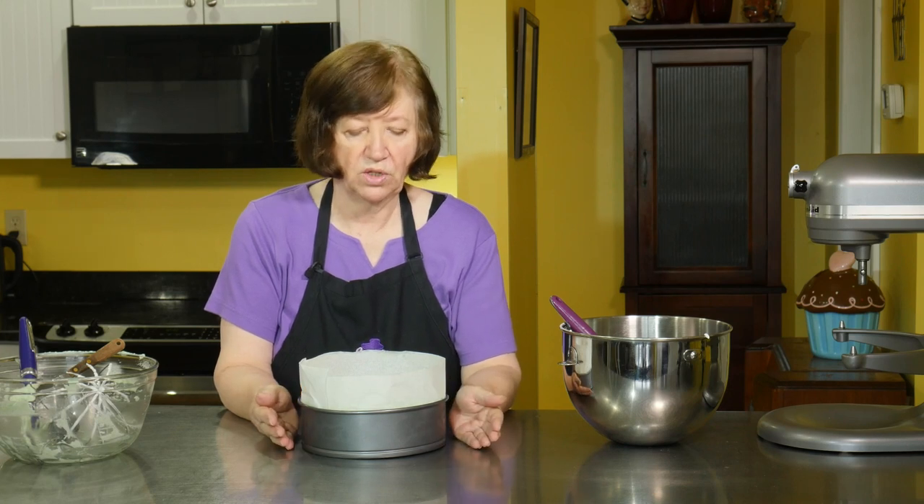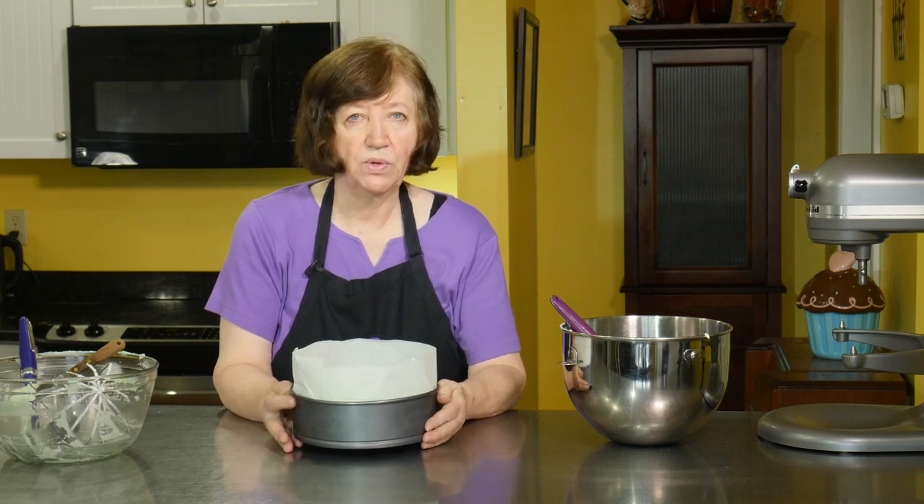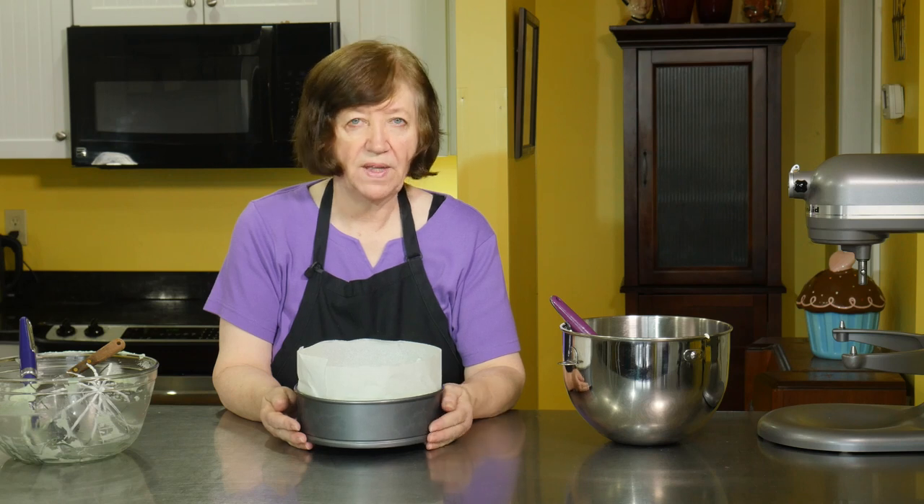Three to four hours in the freezer before you can serve it or do anything else to it. I'm going to do some dishes — this is going in the freezer. I'll show you in a couple of minutes how to make the decorations for the top, and after three or four hours I'll show you how to finish this off.